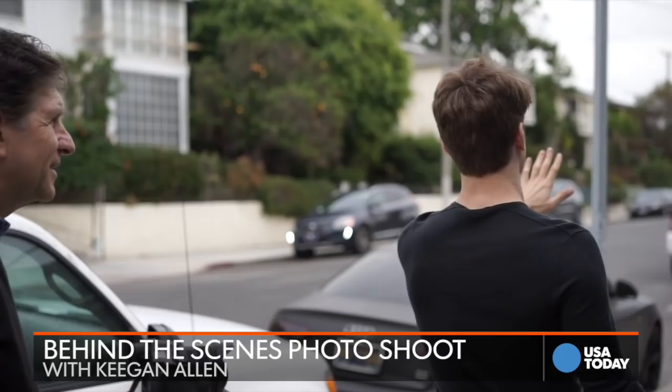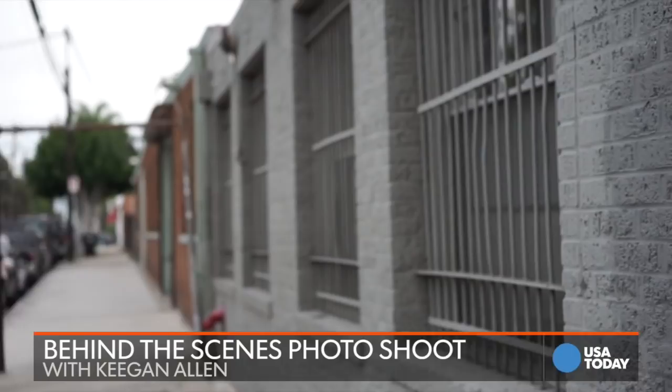How should we shoot your portrait? The light is so nice. I would first look at the textures — there's all these different textures here. There's also bars, there's cool brick. And I'm shooting black and white, too, so I'm thinking about the dimension. So let's have some fun.